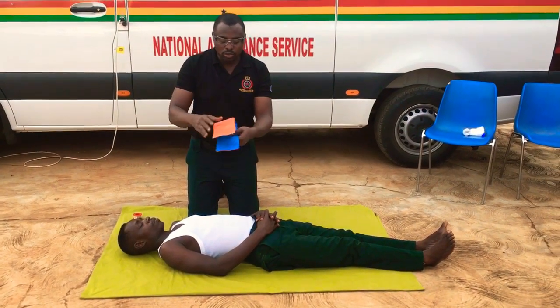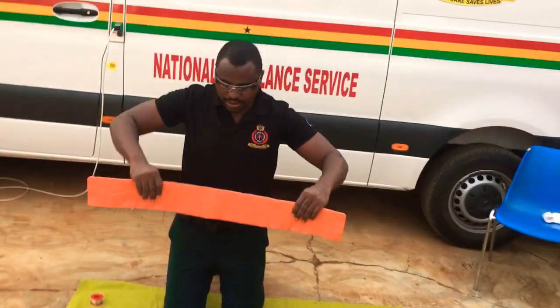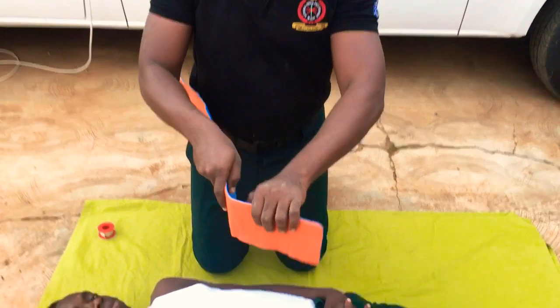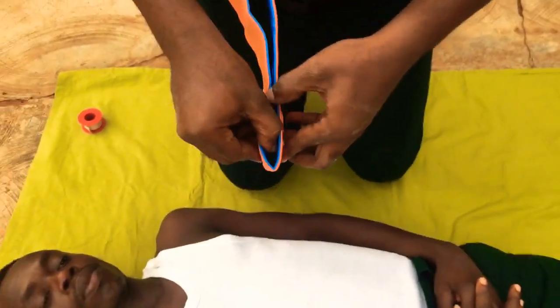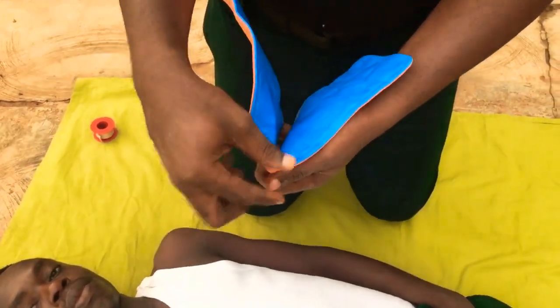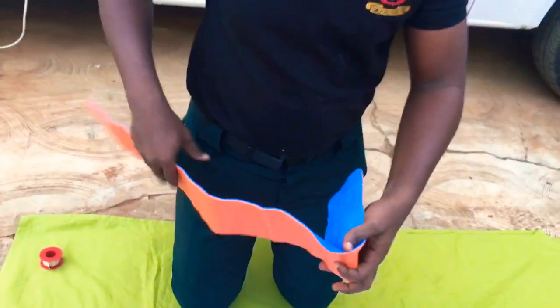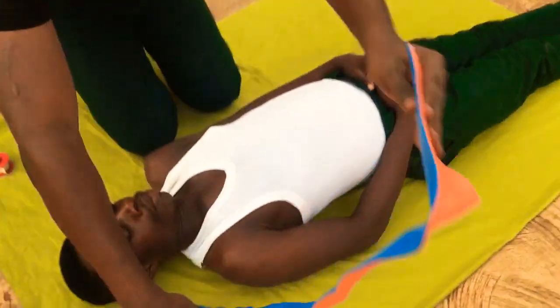First, take the splint and make sure you straighten it, then curve one side. After curving, turn it so that the chin rest area is correctly positioned — this is where the chin will be resting. Turn it into the correct orientation before approaching your victim.